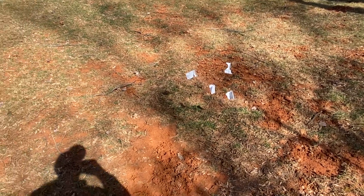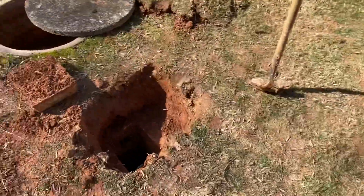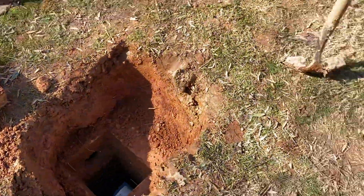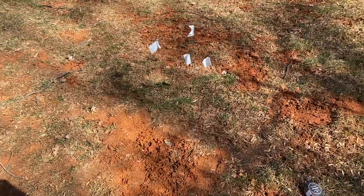Over time, concrete baffles will fall off. As you can see, this one is concrete. Eventually the sewer gas is going to corrode it to where it just falls off, and then you're going to replace it with PVC.